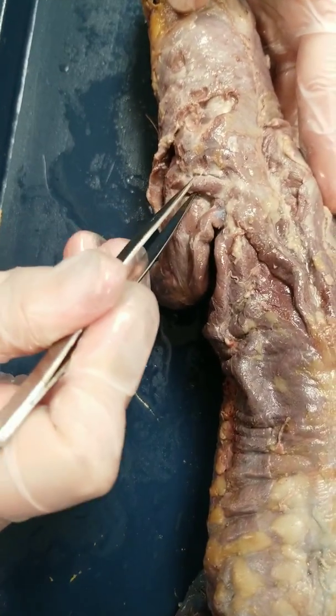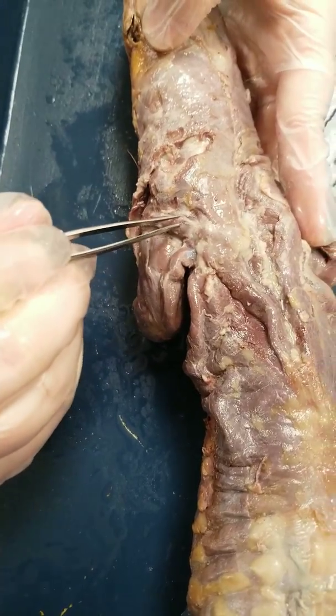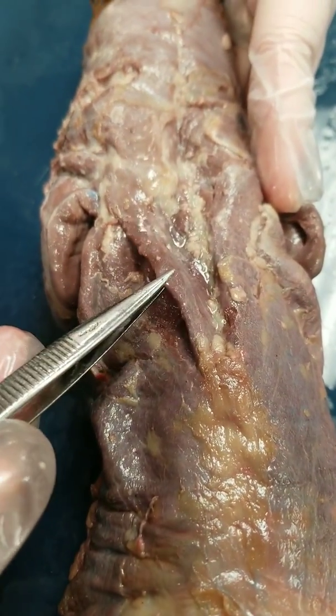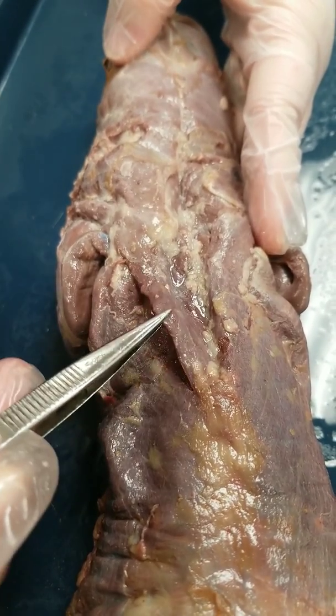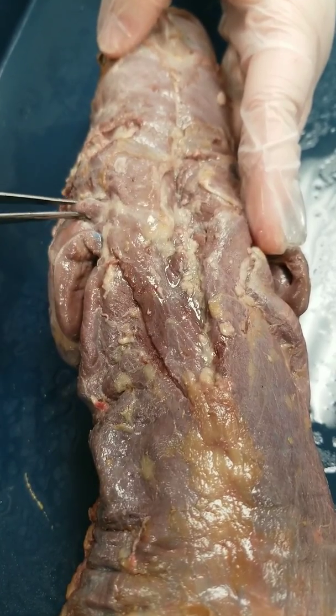Next you have the spinodeltoid muscle, and you're going to clean around each border to make it visible. The spinotrapezius is a little flap towards the back. You're going to separate it from the muscle underneath it and create a little flap. This is the spinotrapezius; this is the spinodeltoid.